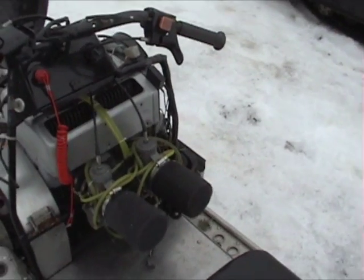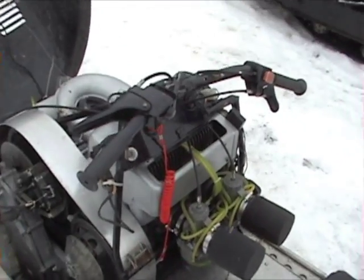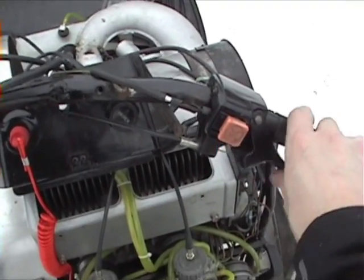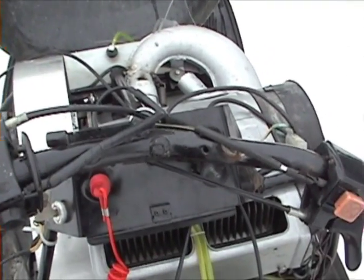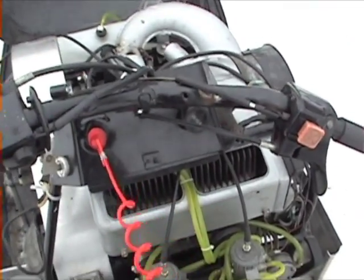Twin carbs. I think this thing puts out about 60 horsepower or something like that, compared to the original Elan that was 12 horsepower. These controls are off a Citation — the brake, disc brake — and I've got the Jesus plug.